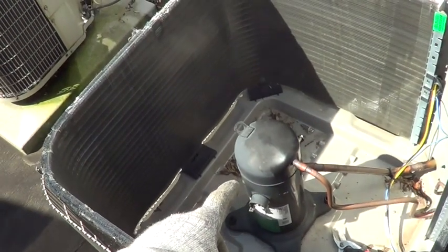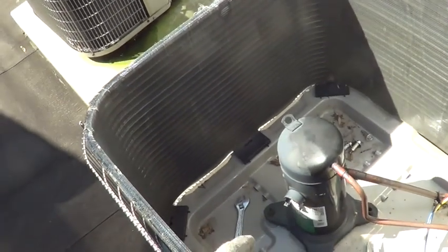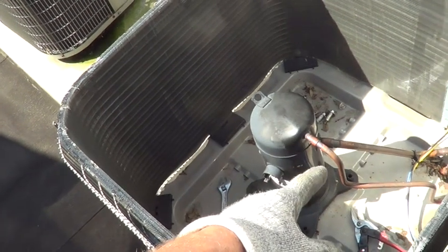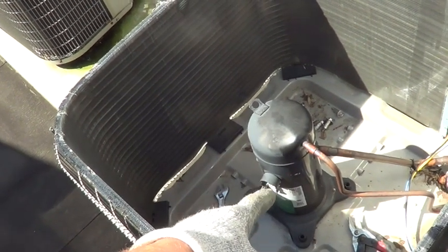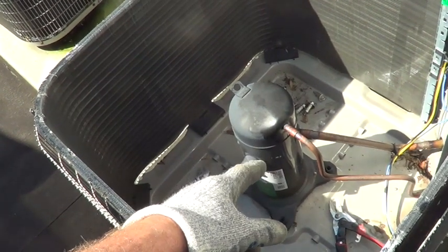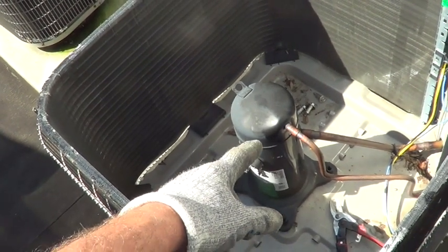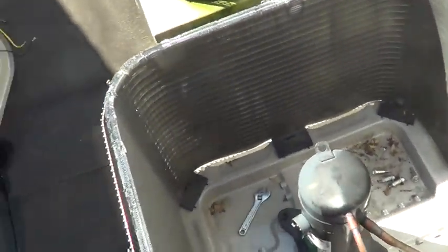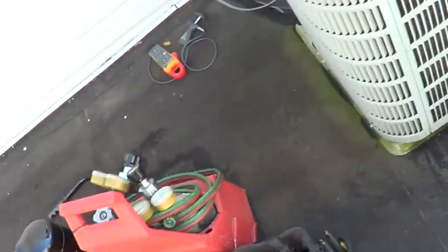When I adjusted the charge by taking out half of it yesterday, the compressor stopped sweating, so all the oil should have returned. I'm going to unsolder it and pour it out to see how much oil is in there, because I want to know how much oil is in the rest of the system so I don't have too much oil when I put the new compressor in.